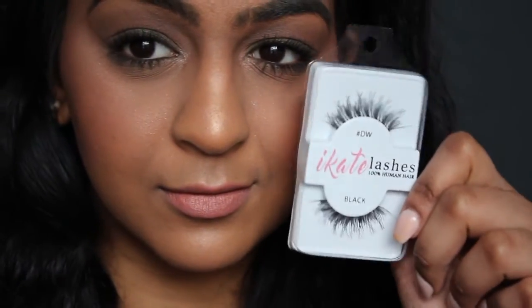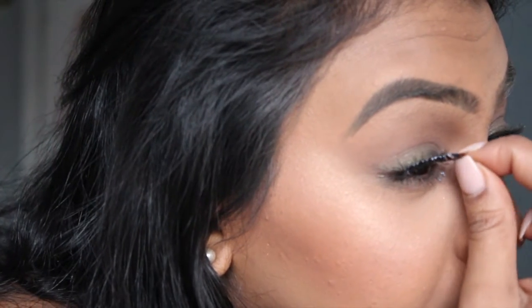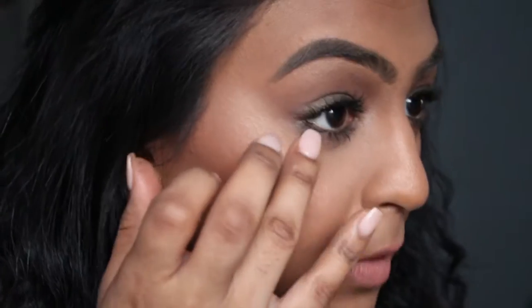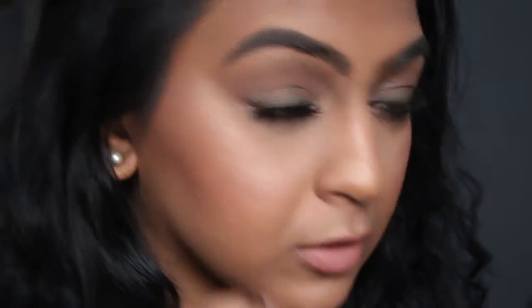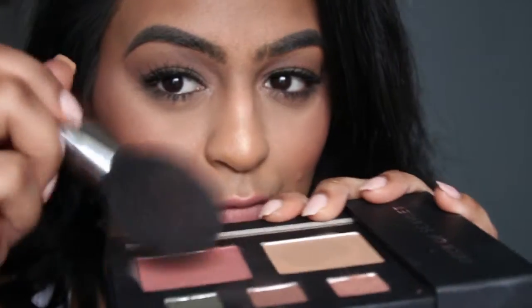Then into lashes — these are the Demi Wispies from Ardell. You guys know I'm not a big lash fan. I need to get lash extensions; I bought the Groupon. But I struggled to put these on and they ended up looking pretty good, so I wasn't complaining too bad. They're very nice and very natural, so I like that. Now I go on to the other eye — they're really good at sticking on. I hate the inner corners — they bug me the absolute most.